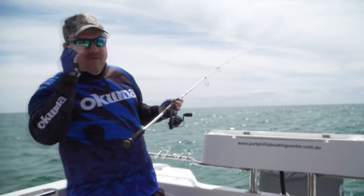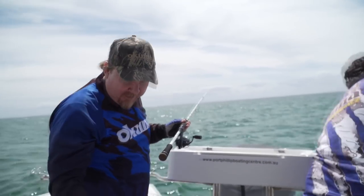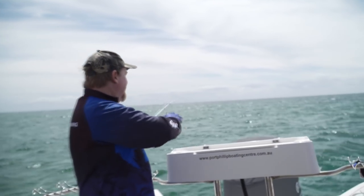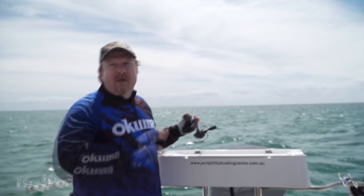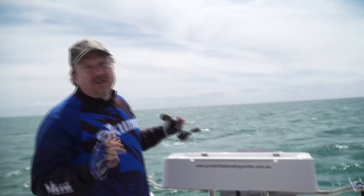Hey folks, welcome to Tackle Tactics TV. Last episode you saw us on Port Phillip Bay catching a few nice snapper with Tackle Tactics pro angler Luke Smith. It was a pretty windy day, so we decided to come in, try and get out of the wind a little bit and chase another species — chase squid.